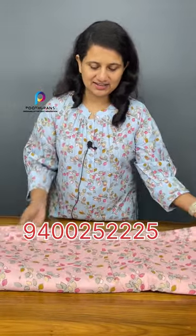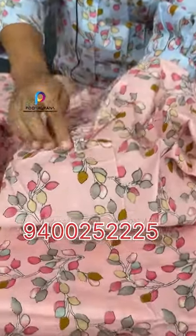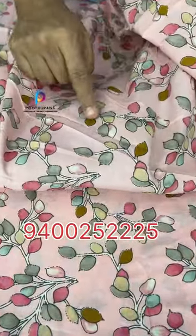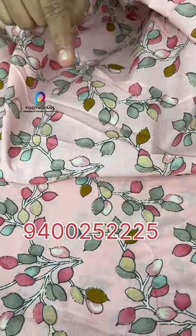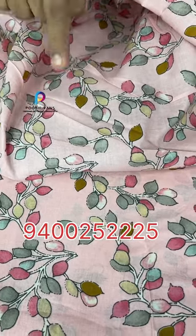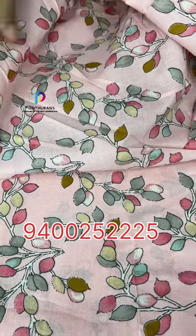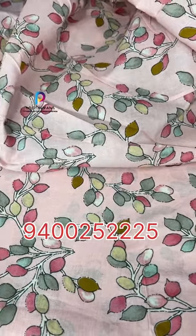I will stitch it for the first time. There are leaves in the print. The available colors are yellow, pink, grey, cream, and chic colors — all in a pastel shade.